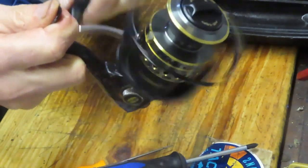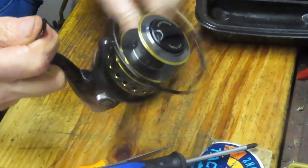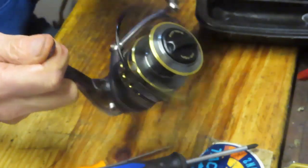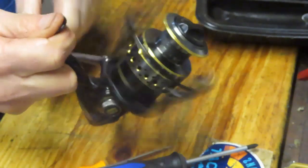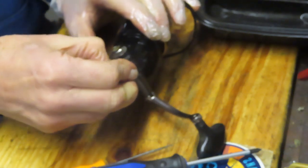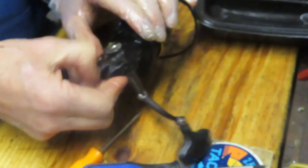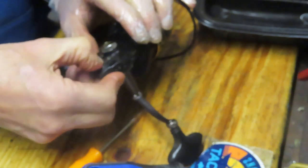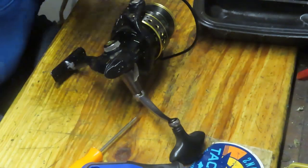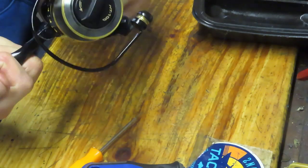Smooth as butter as they say! What a beautiful, nice operating reel that is — brought back from the dead even better. Let's make sure that the bail trips. It does. I'm impressed with this one. Wow, that was a fun exercise — how to bring a reel-in-the-bag disaster back. The tape on here was because they wanted to hold all the pieces together since some screws were missing or had fallen out.